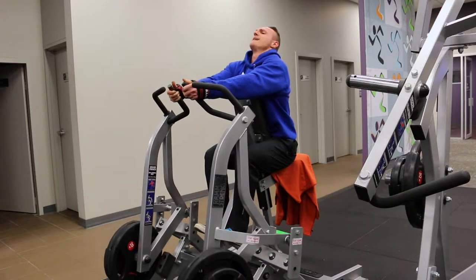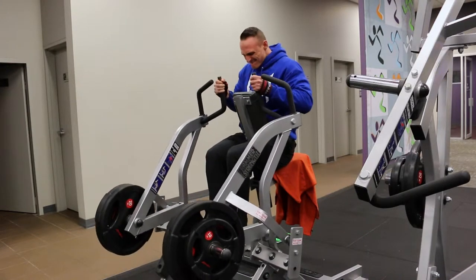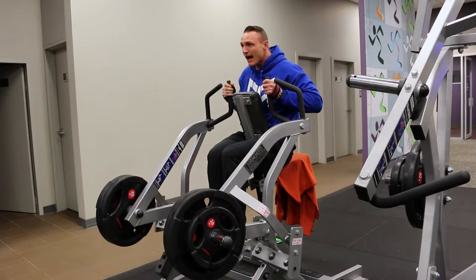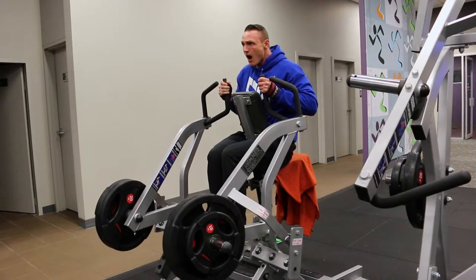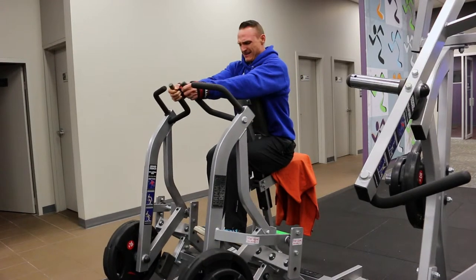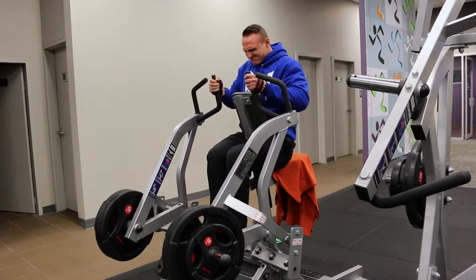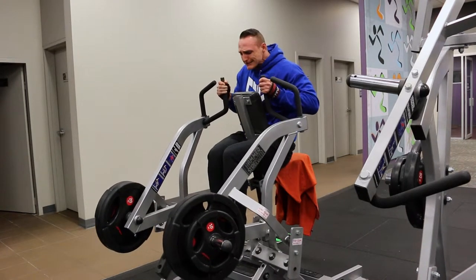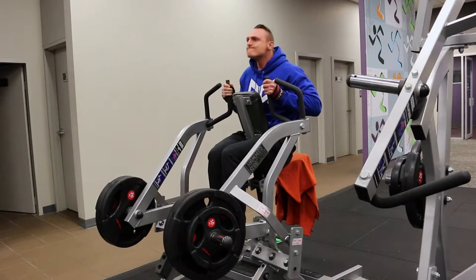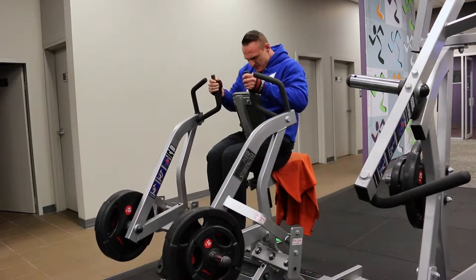Don't get bogged down thinking free weights are for hardcore people and machines are for beginners. At the end of the day, a muscle is a muscle — it recognises contractile force and stimulates accordingly. It doesn't know whether you're doing a squat or a leg press; it only knows whether those fibres are getting hit hard, taken to failure, and whether they need to adapt to a threatening situation.